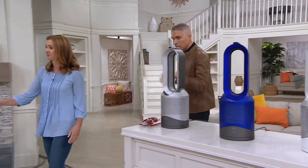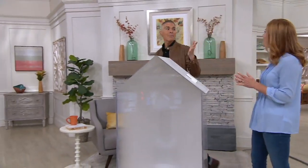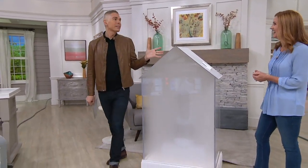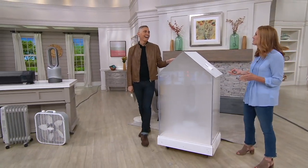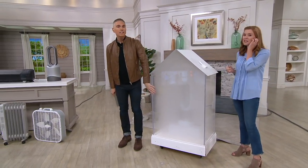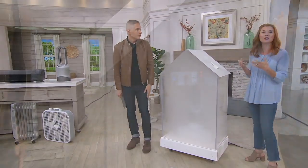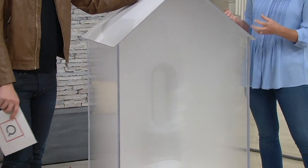It's not like a traditional fan or heater that you have to sit right in front of, because this is an air multiplier — it moves air throughout your entire room. It's portable and lightweight, so you take it to any room: the living room, the family room, or the bedroom. We all have that one room that you can't get hot or cold.